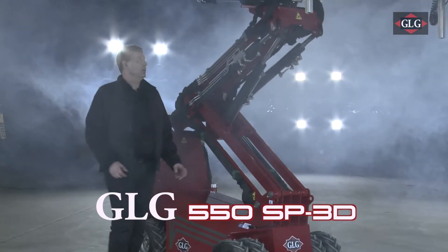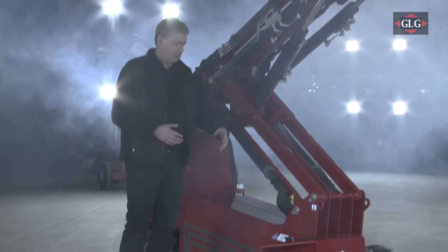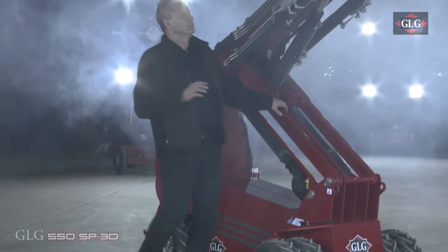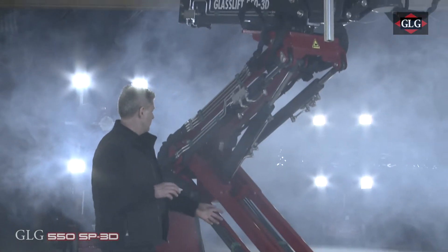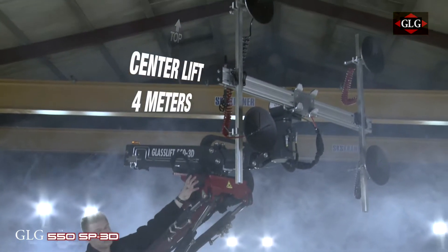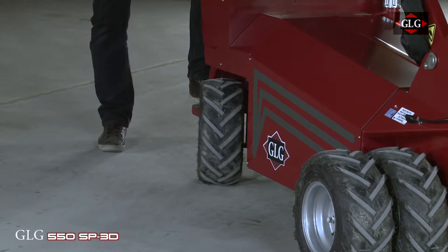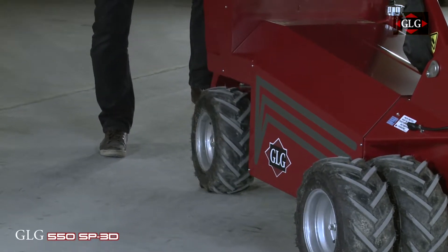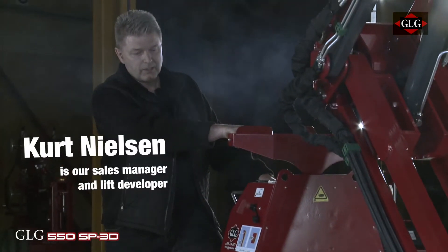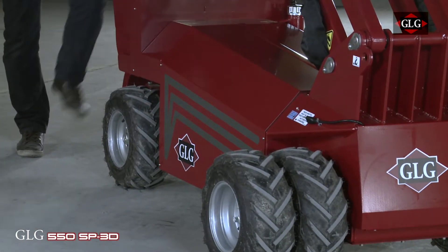The GLD 550 kg machine is a rough terrain machine running on hydraulic, making it very strong for heavy installation. It features a scissor going up and down, a telescopic boom, a 3D head, and a vacuum system. It's very easy to drive because of the hydraulic powered driving system — you can go forward and backward with ease, as everything runs on hydraulic.